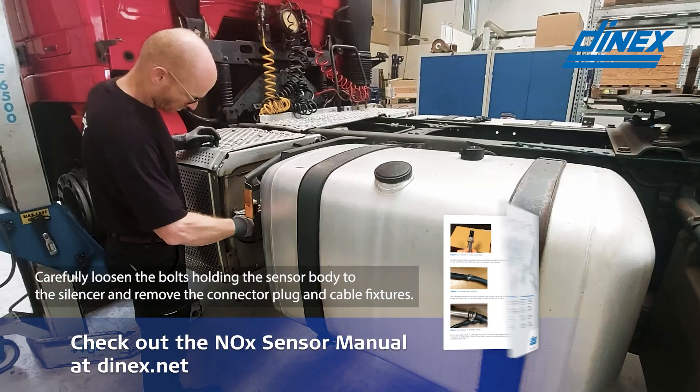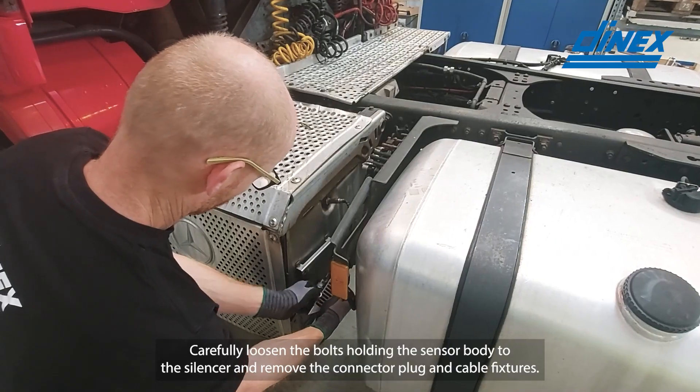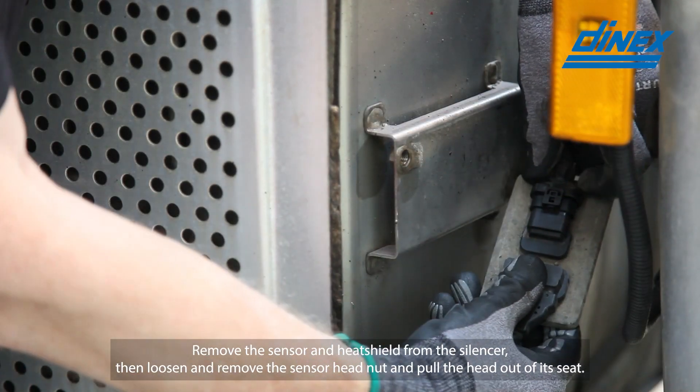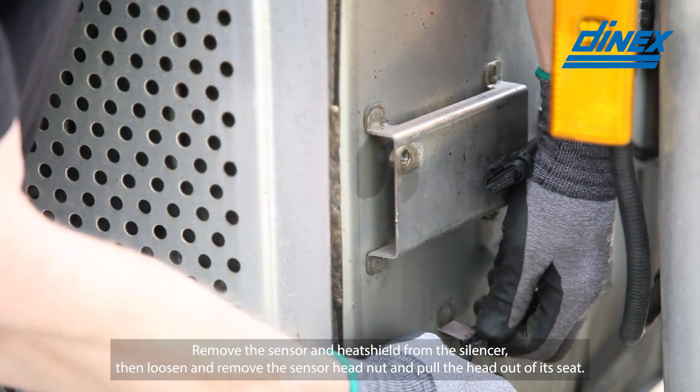Carefully loosen the bolts holding the sensor body to the silencer and remove the connector plug and cable fixtures. Remove the sensor and heat shield from the silencer, then loosen and remove the sensor head nut and pull the head out of its seat.